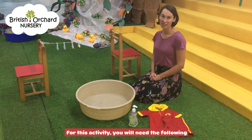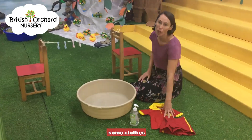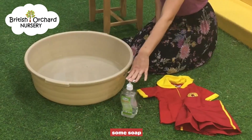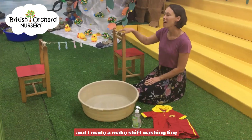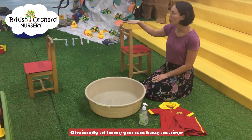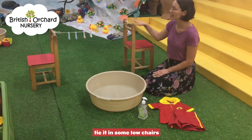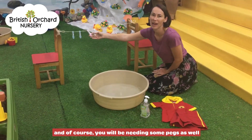For this activity you will need the following: a bowl of water, some clothes, some soap, and I've made a makeshift washing line. Obviously at home you can have an airer, or like myself you can use some string tied to some chairs. And of course you'll be needing some pegs as well.